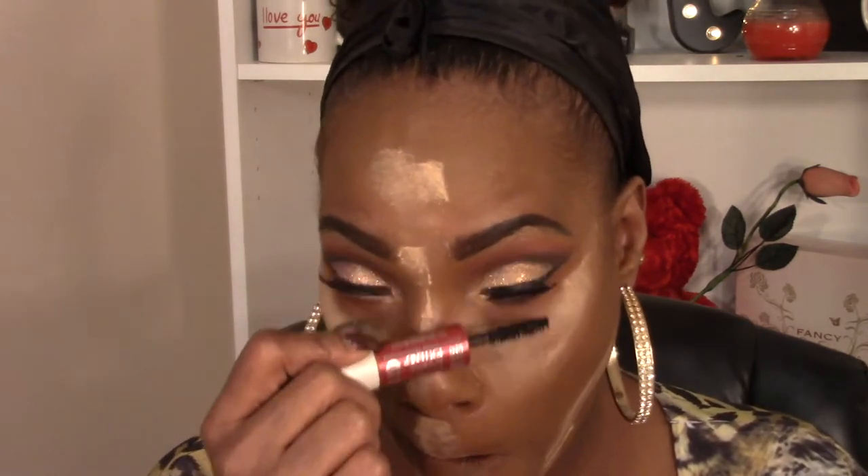I have not gotten good with doing my lower lash, but I'm going to try anyway. I'm going to use this Double Extend — but I'm not going to use this part, I'm just going to use the brush, the regular part. I don't know if it did anything, but...